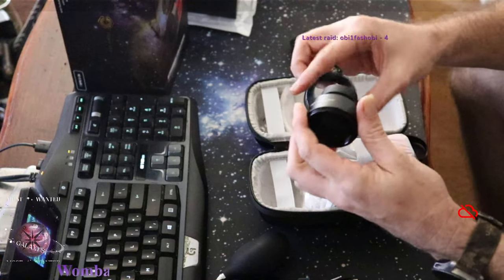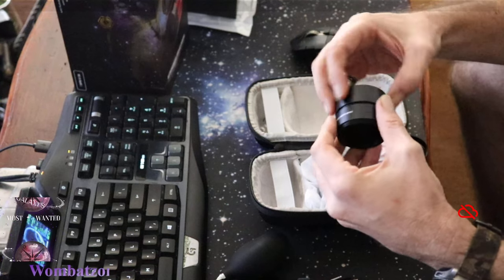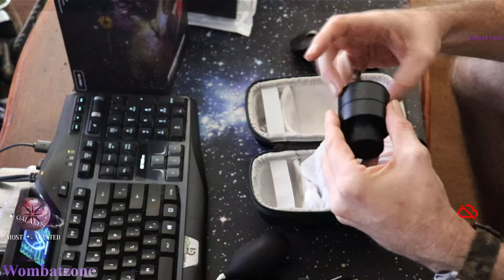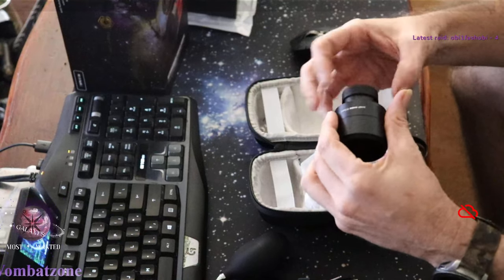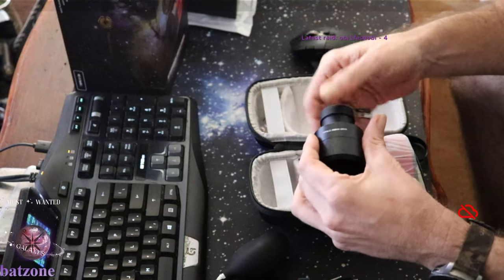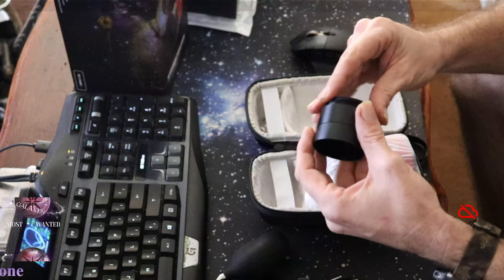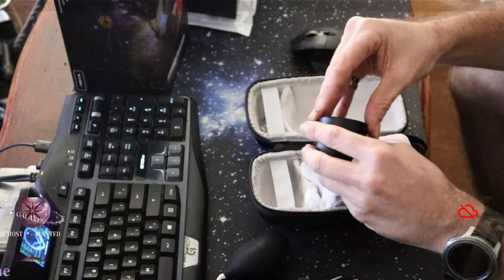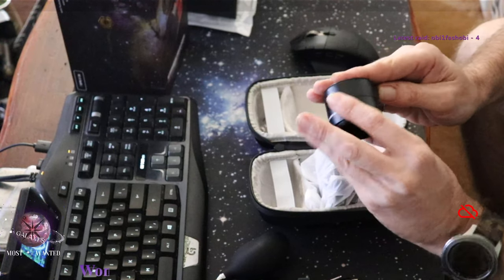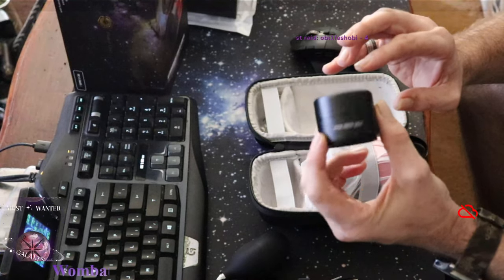The prices are current until 30th of April, so if you've been interested in one of these new cameras from Player One Astronomy, I suggest jumping on it now before the month is out. I'm guessing these are going to go up nearly double the early bird price, so I recommend getting in on it as best you can. It's pretty cool how it all packs away into a neat little package.